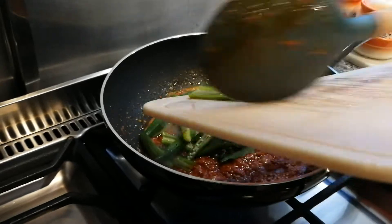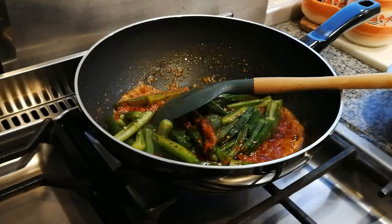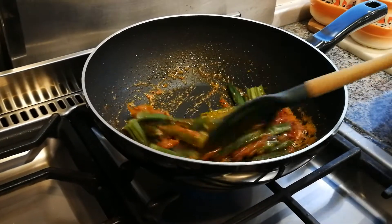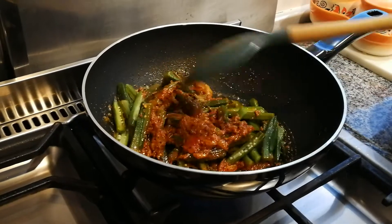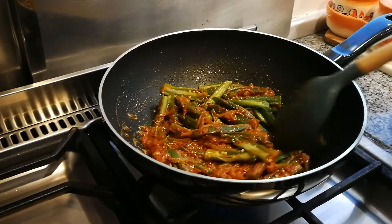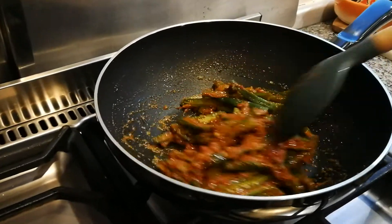You can see the oil sizzling at the sides now — that's what we're waiting for. We have about 200 grams of okra.